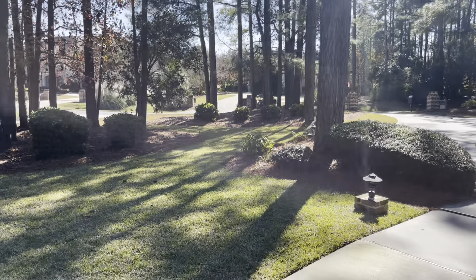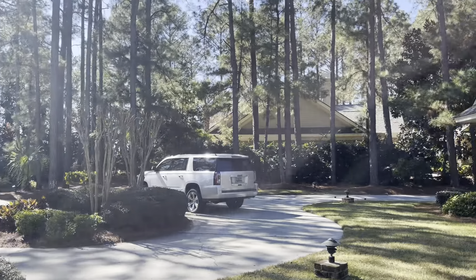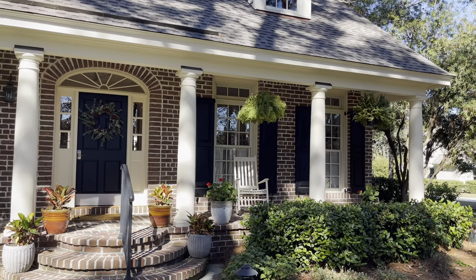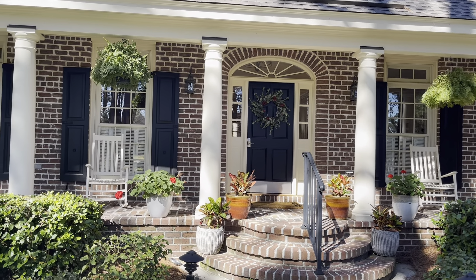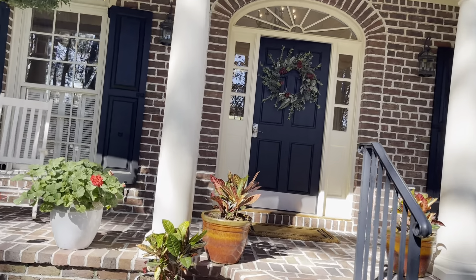We are here today at 8 Seabrook Landing Drive in Hilton Head Plantation. It's a beautiful plantation-style home — brick, roof looks great. The shutters are perfectly done. I love good shutters.